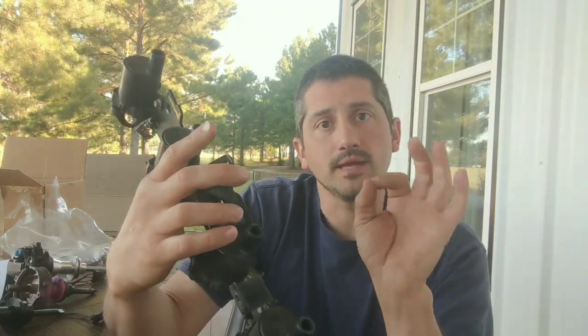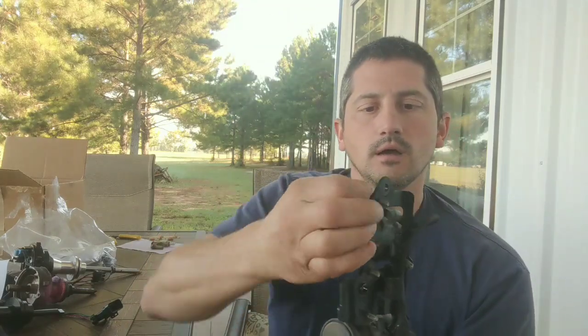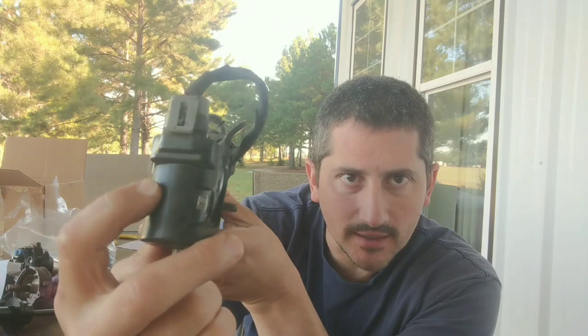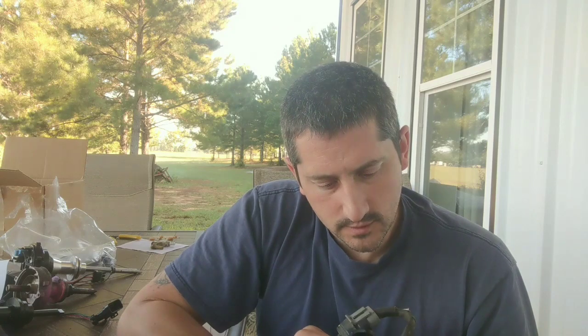If you want to run a coil-on-plug, which I'm going to be doing to my Magnum — these are just some LS coils — you have to keep in mind, going back to ohms, you have to have it matched. Your millisecond off time is very important for the coil. If your off time is not correct, it can actually advance or retard ignition timing. You need to find eight matching coils, and the number is right here — it's actually stamped on the coil. You will need to program that into your Terminator X system. This one is a 19005218.